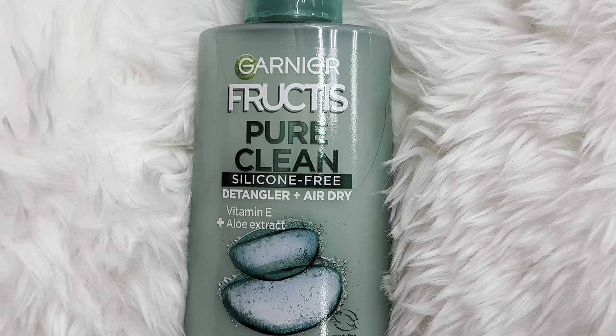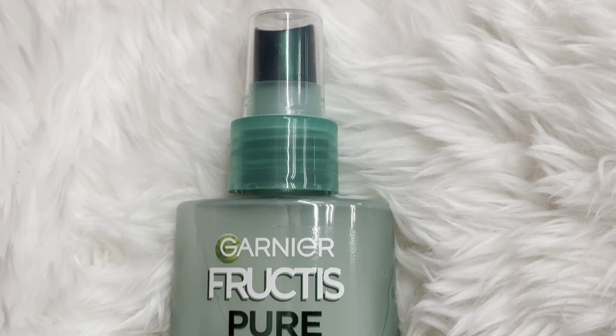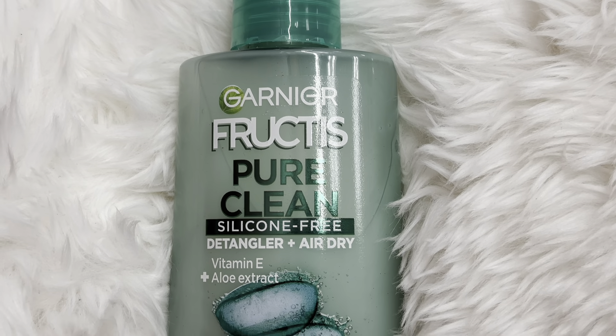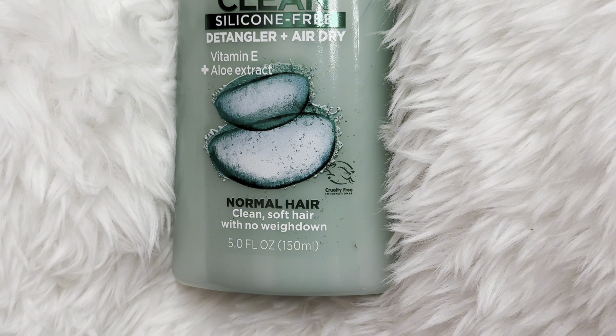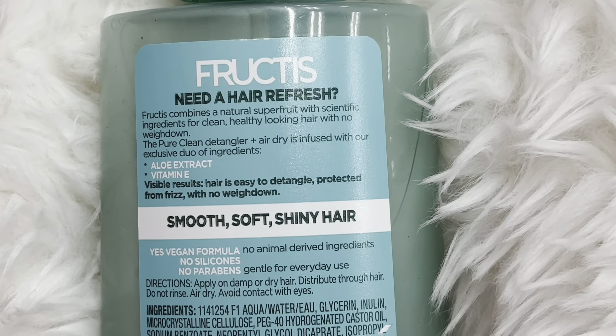This is Garnier Fructis' Pure Clean. It's a silicone-free detangler for air-drying your hair. I always use this one because my hair gets so tangled after I wash it and just in general. This one's for normal hair, so it helps to not weigh it down and make it heavy and greasy, but instead smooth and shiny.